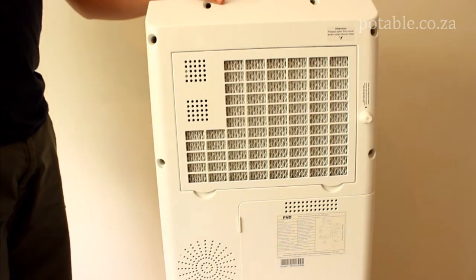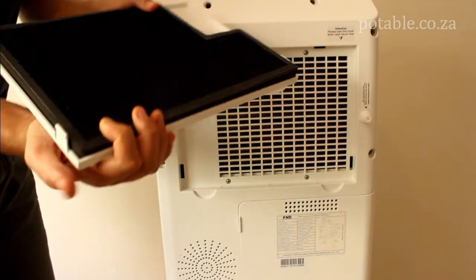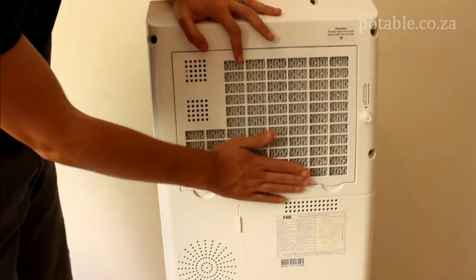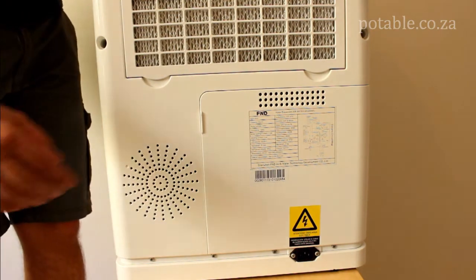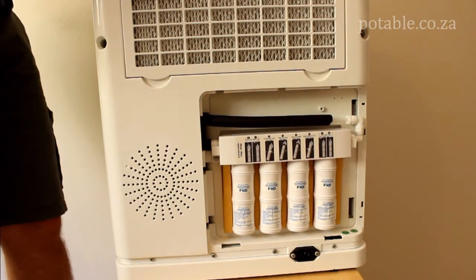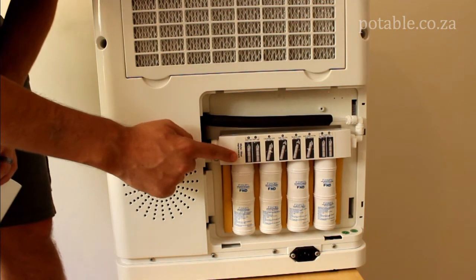You will notice at the back of the unit that there is an air filter. To replace the air filter, simply pull on the space provided and it comes out quite easily. Then simply click it back into place. You will also notice the compartment for the filters at the back. Simply use the levers to pull them out to open up the unit. There you will see all four filters for which you have received replacements. Simply follow the instructions to replace the filters.